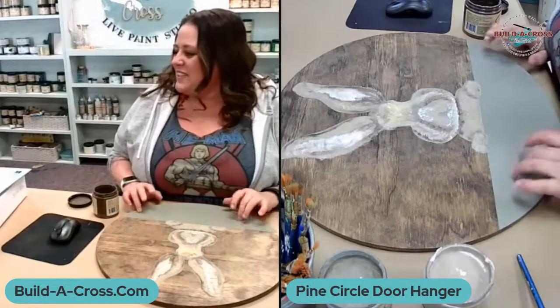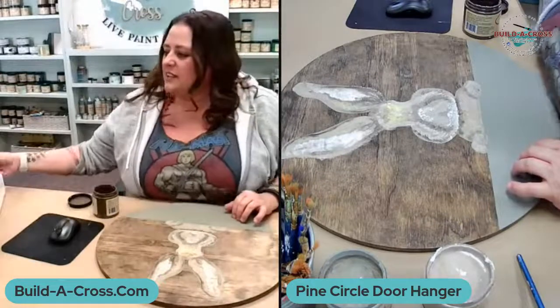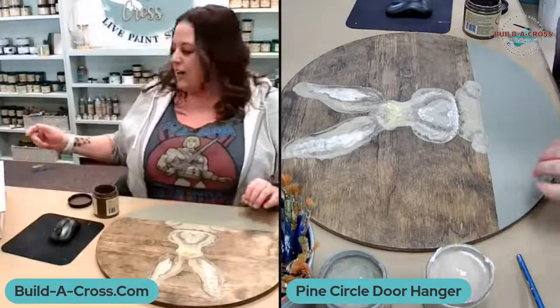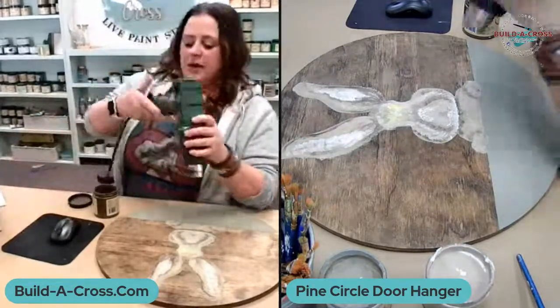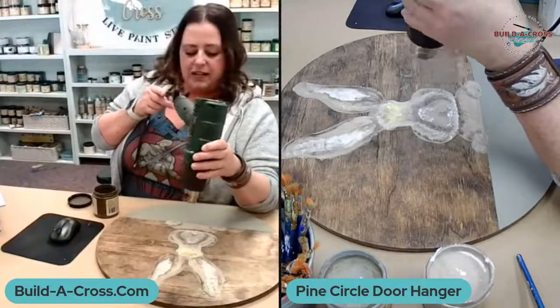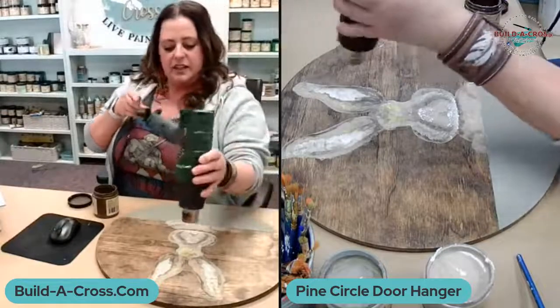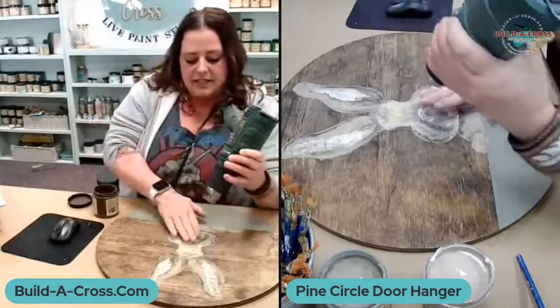Okay, I like the way this looks. I'm going to let it dry just a little bit, and then I'm going to use my black paint pen — I don't have black paint over here — and add his eyes in.